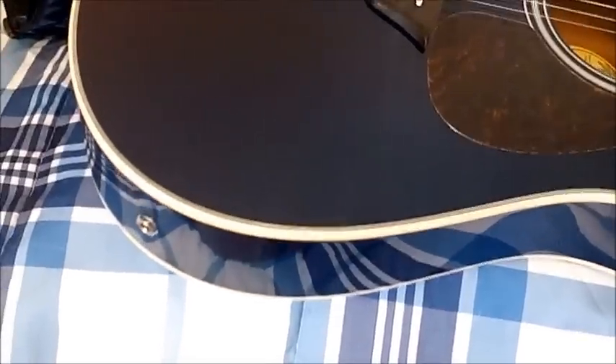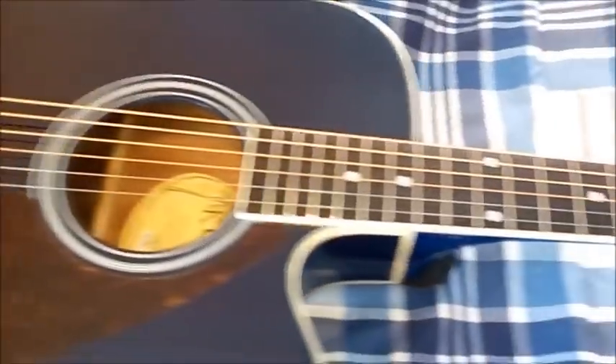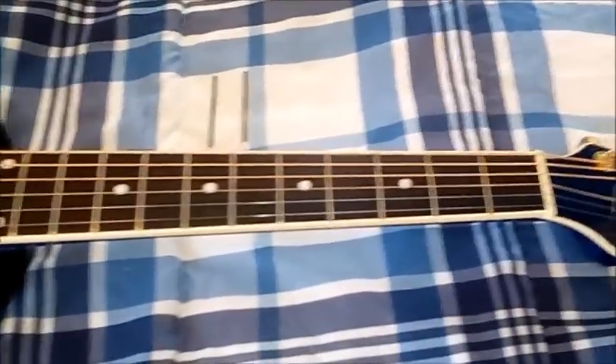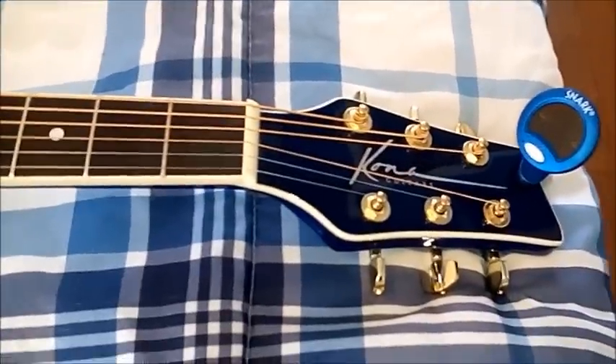So it is not an aqua turquoise like you see in the picture on Amazon. But once you do finish adjusting it and setting it up to your liking, I think you're going to like this Kona guitar just as much as I am. Alright folks, enjoy. Bye-bye.